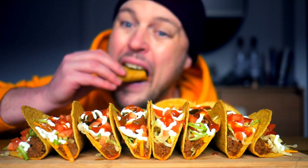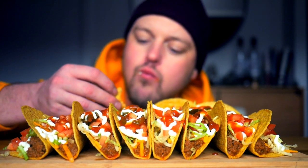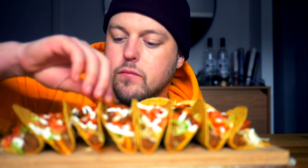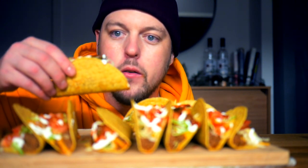Kind of sucks that I'm blurry, but let's see if we can fix that. All right, I am no longer blurry — but of course now the tacos are out of focus.